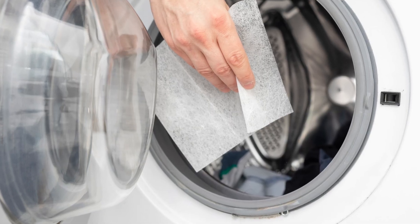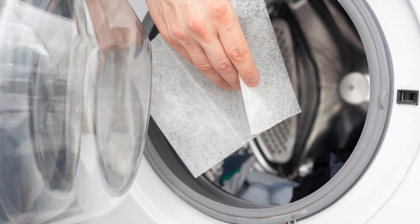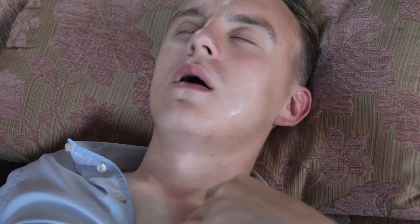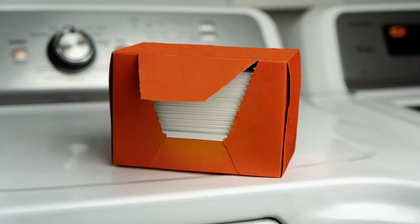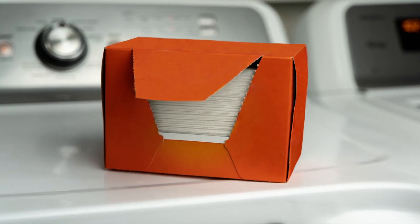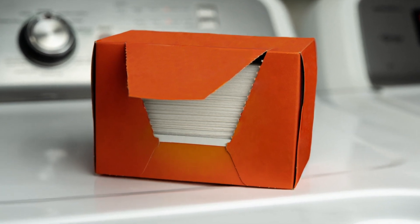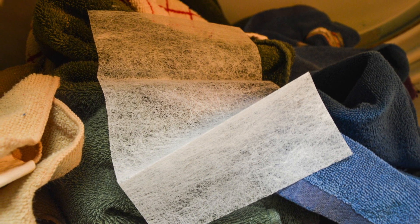Keep in mind that while we mostly use dryer sheets when doing laundry, they may not be as harmless as they seem. The fragrances and chemicals in these helpful laundry products can sometimes cause attacks in those with asthma, and dryer sheet brands are not required to label their ingredients. If ingredients are printed on the box, it may not be a complete list of everything the sheets contain. Some common ingredients are polyester substrate, fatty acid, clay, fragrance, and a methyl sulfate compound, which helps to give the sheets their antistatic properties.